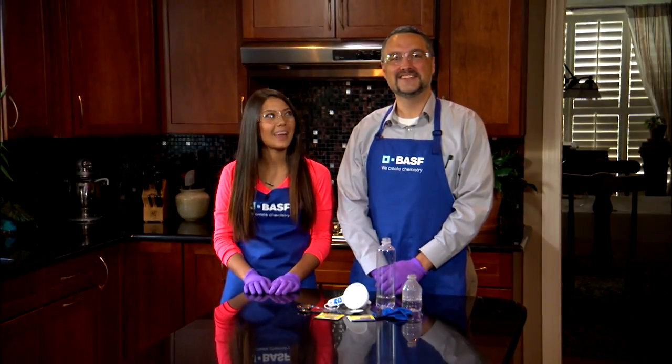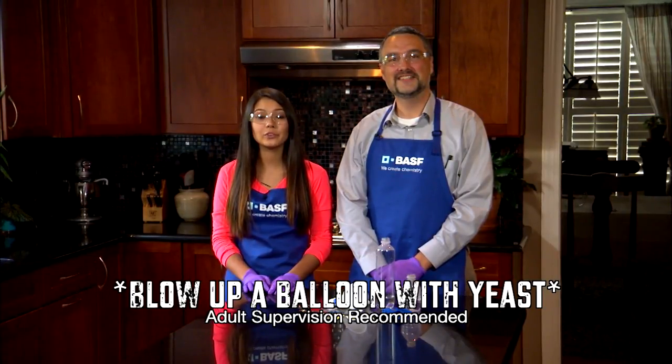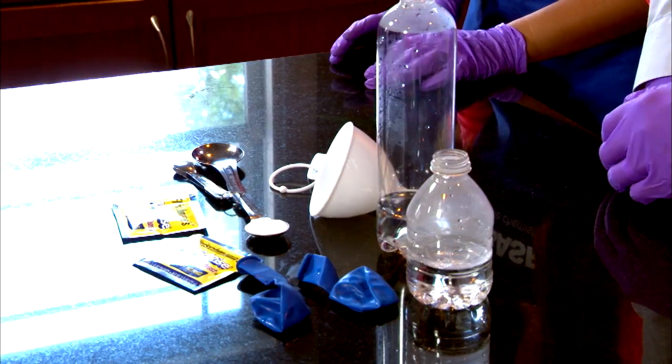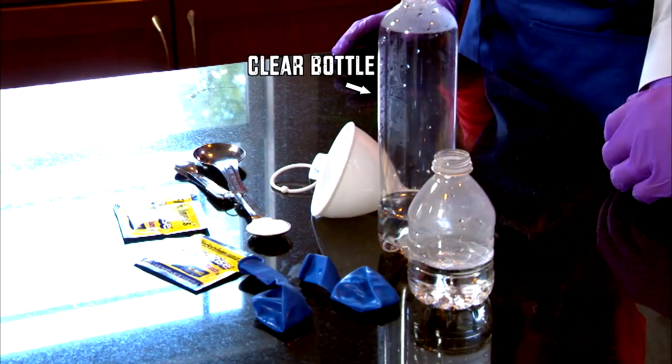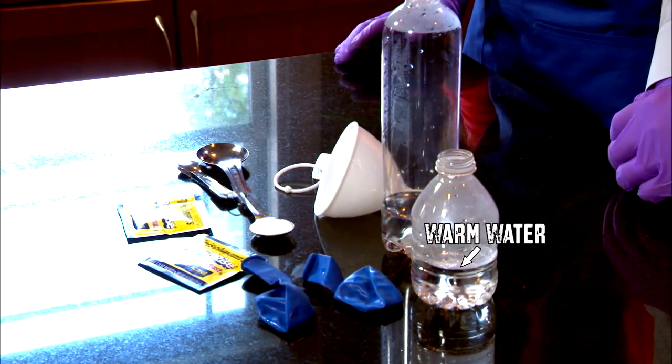I'm Lily. I'm here with Ken Brown from BASF. Today, we're going to blow up a balloon using yeast. All you need is a packet of yeast, a clean clear plastic soda bottle, a teaspoon of sugar, some warm water, and a small balloon.